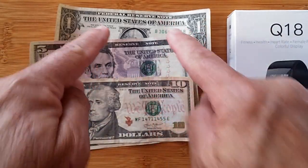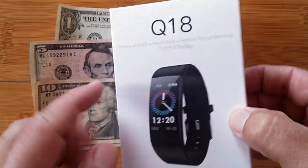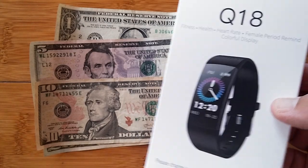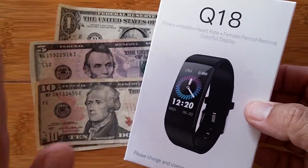That plus that plus that equals that. Right now, the Q18 — wait till you see this thing. You can pick it up, and I'm pretty sure free shipping in most of the countries it's shipped to, for 16 bucks. It's only a four-day sale, which is why I'm promoting this right now.